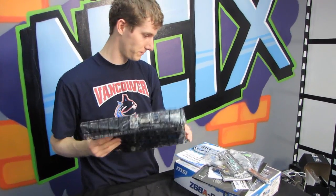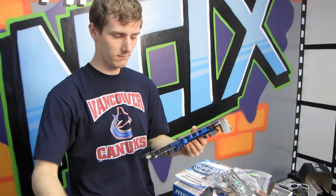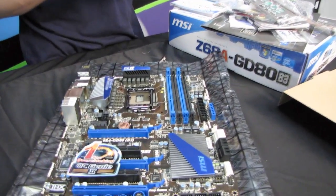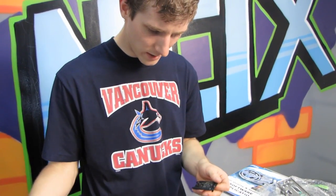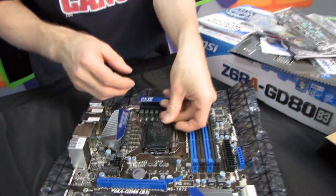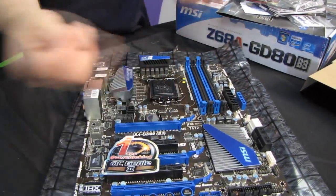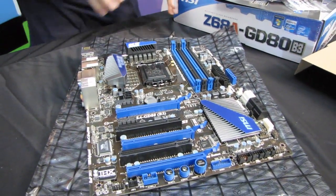The board itself. Military Class 2 sticker comes off. Looks like they've changed the socket cover from what they were using before, which was a piece that goes under. That's how it works. Take off our OC Genie 2 thing, and let's have a look at the board.